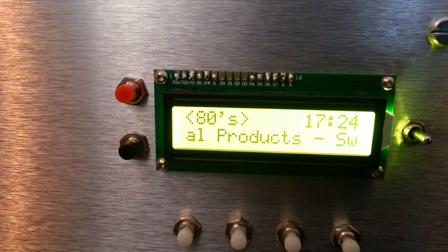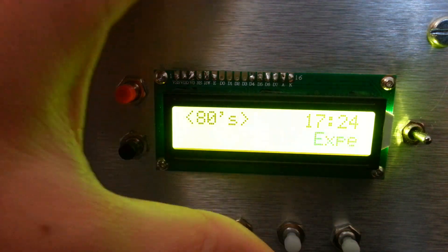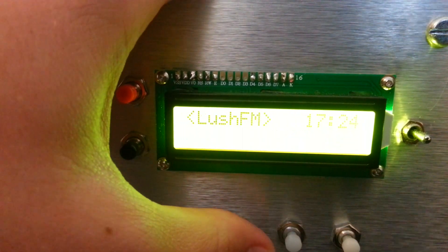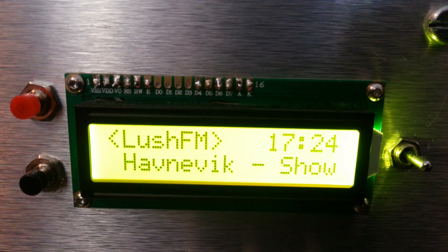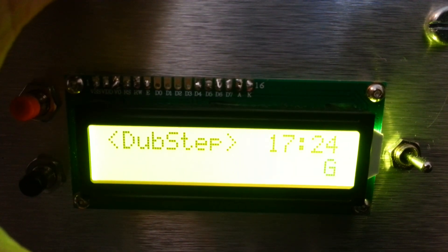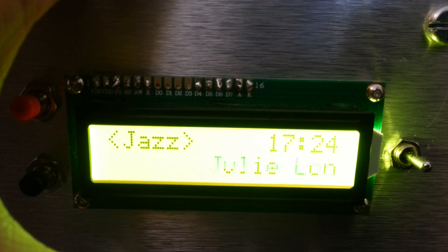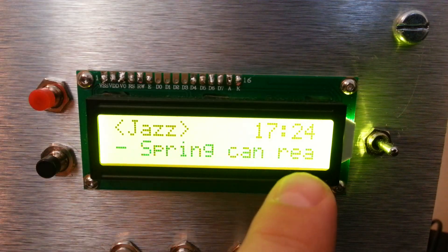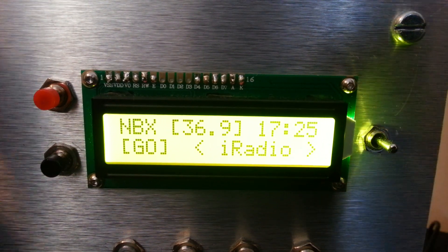The time's showing and that's going to update. The station, artist and track name are playing down the bottom, and I can change the station still — a bit of groove, Nice FM, a bit of dubstep, jazz and so on. I'm going to exit with this button just down here, back out of that. So that's the radio — that's pretty cool.